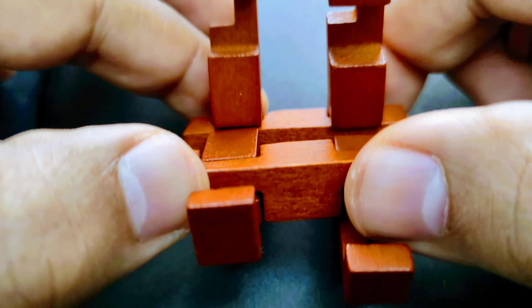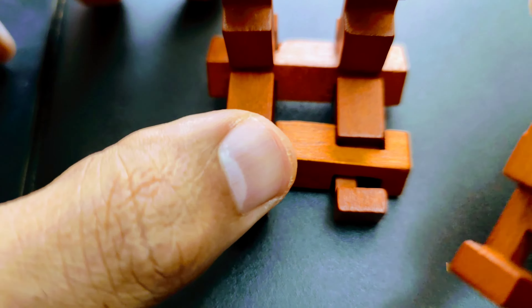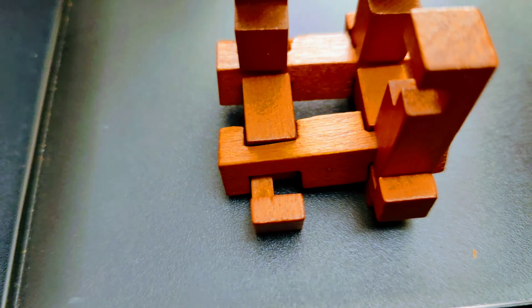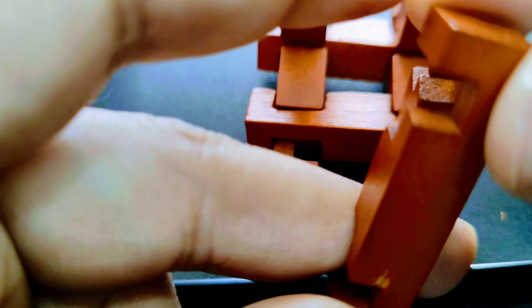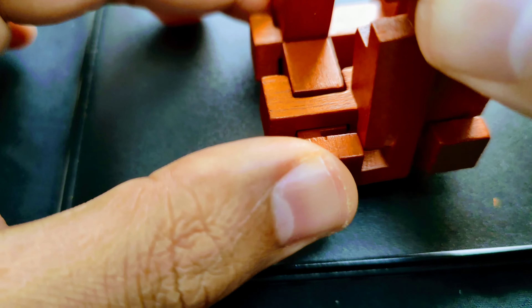Start by placing two sleepers parallel to each other, just like a railway track. Use a third different piece to connect these two, just like a rail. Now it's a no-brainer to pick the other side of the rail and fit it like a mirror image, so that you create a nice-looking shape like this. This shape would act as a base.